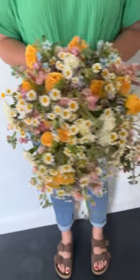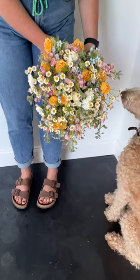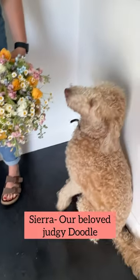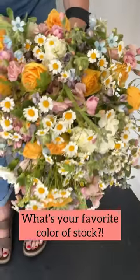This is what the stock looks like in a bouquet that we made in the studio — a simple cascade foam-free bouquet. Sierra is completely unimpressed. What's your favorite color of stock and how do you process it?